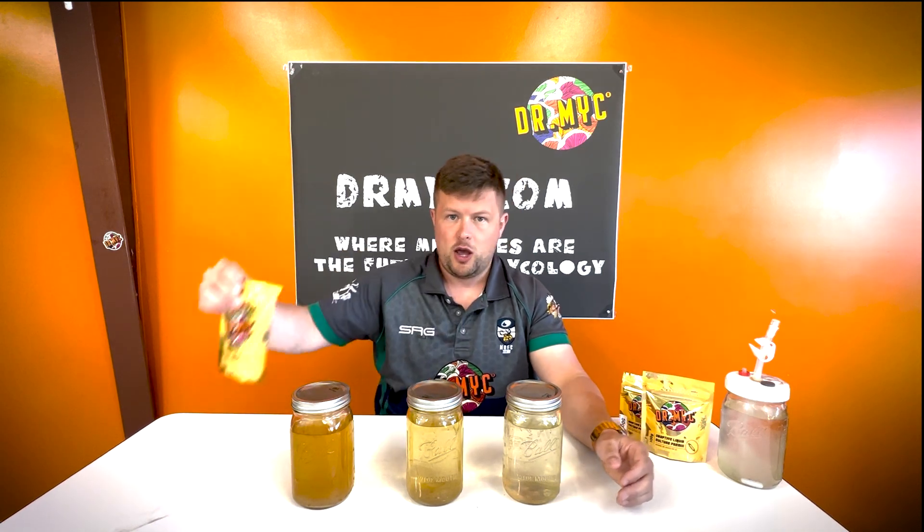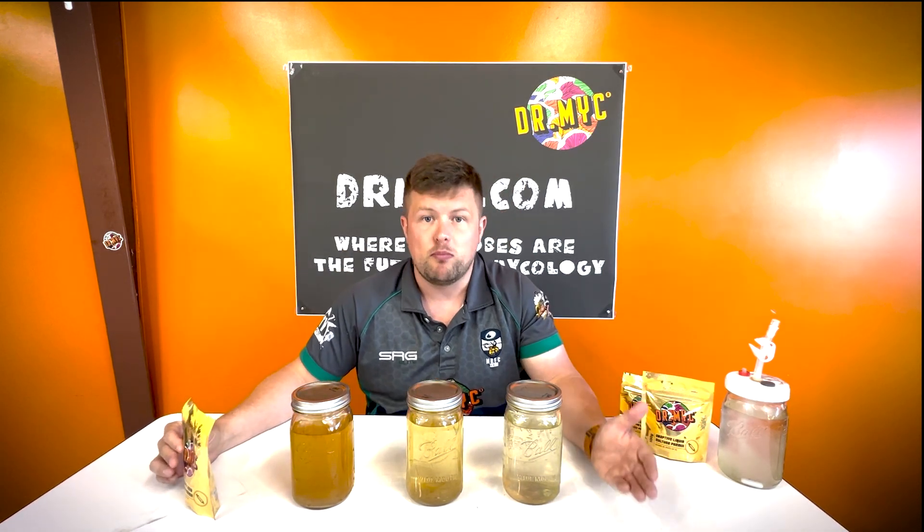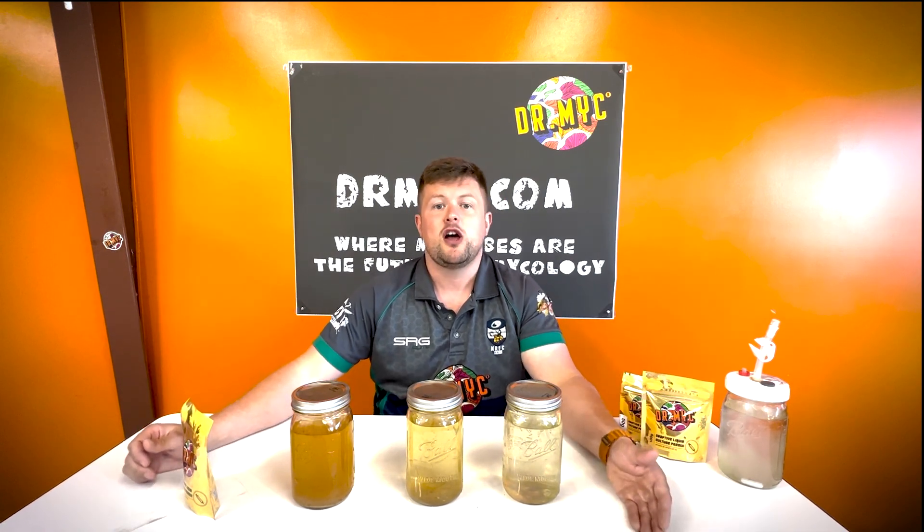A good liquid culture has three things: carbon sources, protein sources, and trace amounts of vitamins. When it comes to carbon sources, dextrose is readily broken down. You can also have much more complicated sugars and starches. In our adaptive liquid culture, we have malt extract — which is maltose — and what's called maltodextrin, created through chemical washing of the starch on the outside of grains. Maltodextrin is literally two dextrose molecules together, and it is a useful sugar to use.